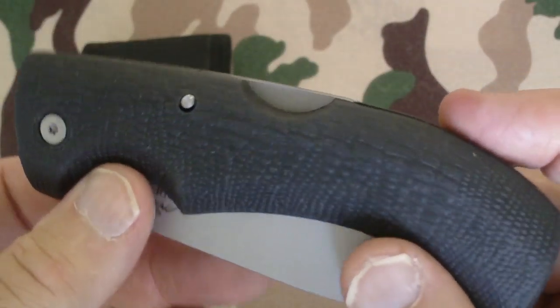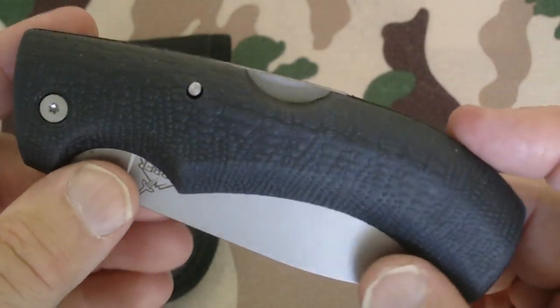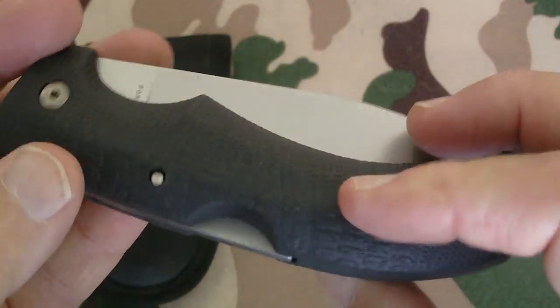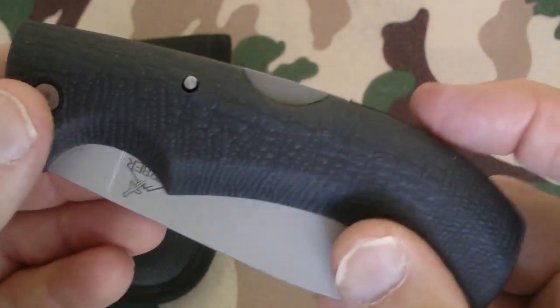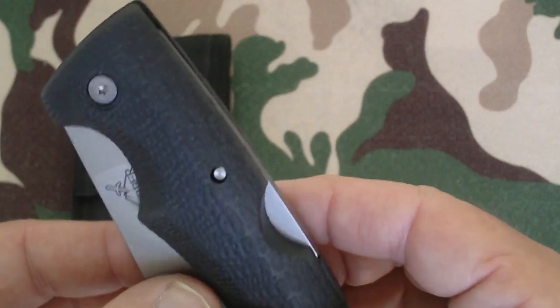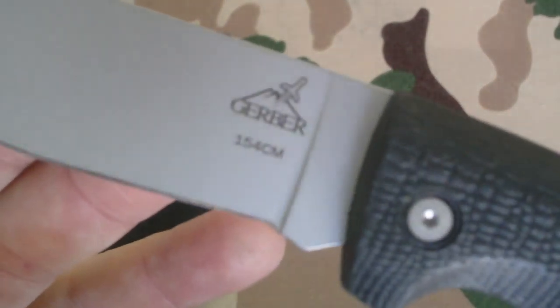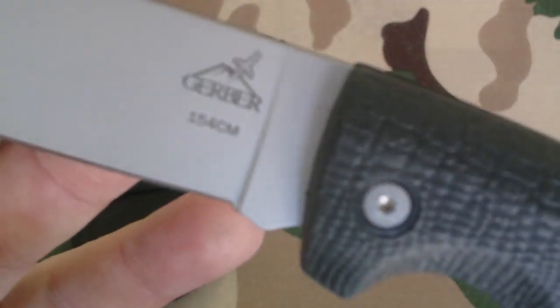I actually picked it up at a yard sale. The guy was really needing some money and he made me a hell of a deal on this knife and one other one that I'm going to show you in my next video. Now I'm going to open it up — 154 CM steel blade.